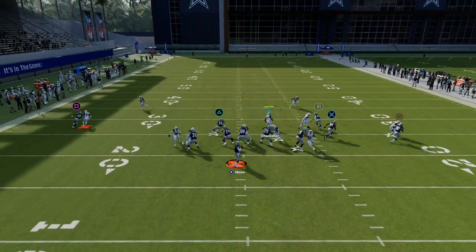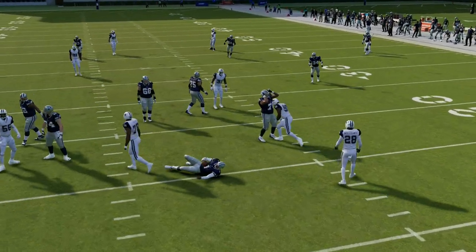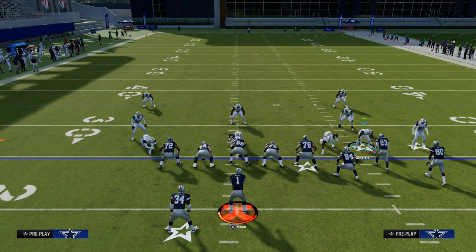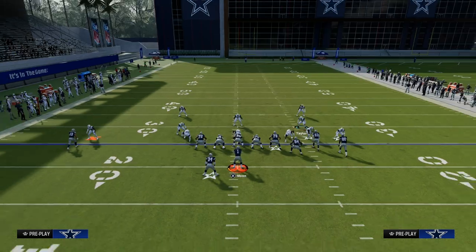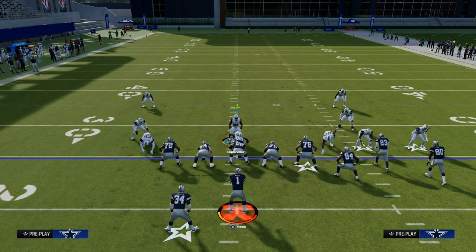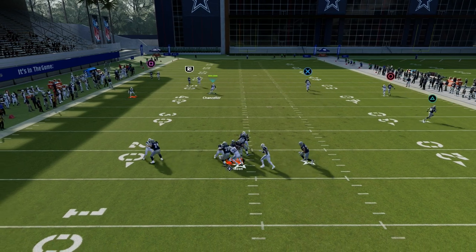What you're going to see here is we get B-gap and edge heat out of this blitz. This blitz does work a little bit better in terms of its effectiveness in game mode — just keep that in mind. But you're basically creating this loop concept, and this loop concept this year is probably the best way to blitz.